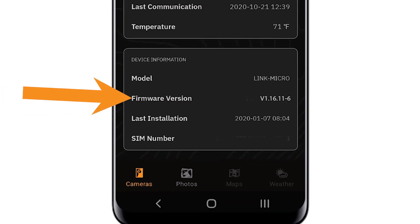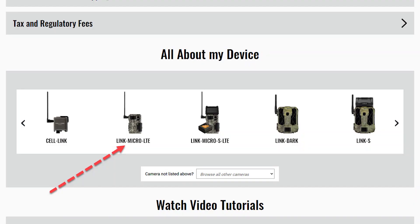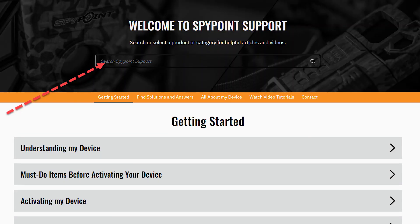Check the version in your mobile app against the latest version shown on the product page of the support section. Go to spypoint.com and click on the support section. You can either select your device model from the drop-down menu in the all about my device section, or look up your device in the search bar at the top of the support page. Be sure the model on the product page of the website matches the model in your camera status on the app. The firmware will not update if you download the files of the wrong model.